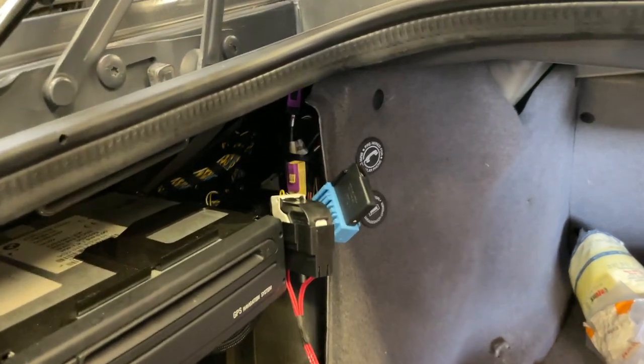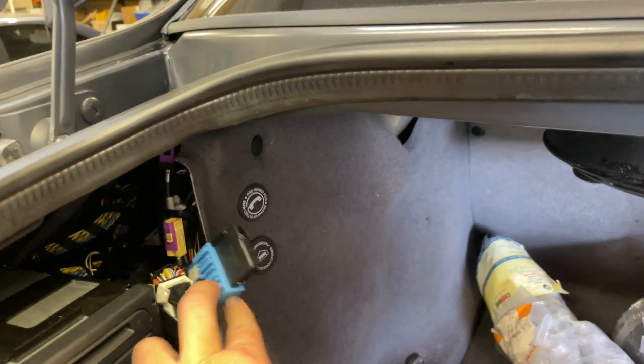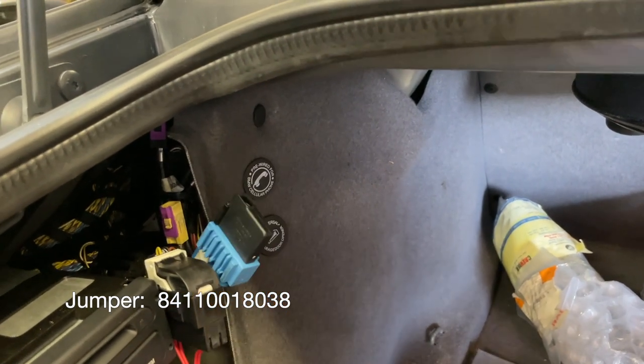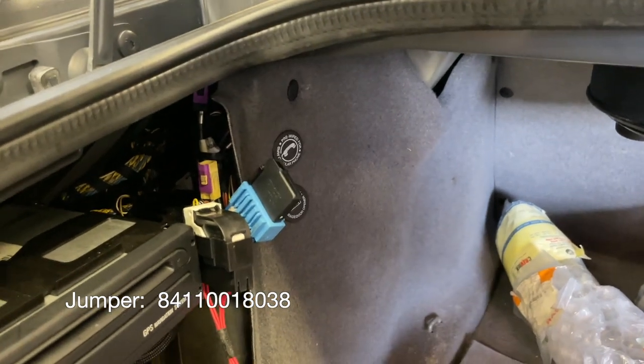A little side note: if you do have both the blue and black connector, and you choose to use the black one and let the blue one hang, you need something called a jumper. Without the right pins jumped, the microphone's not going to work. Try to find a part number for that jumper in the link below, or more simply, just use the blue one instead of the black one if you've got both.